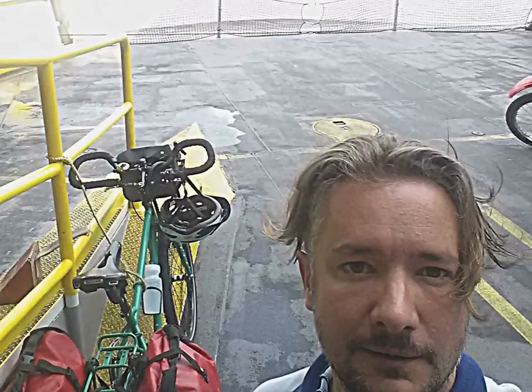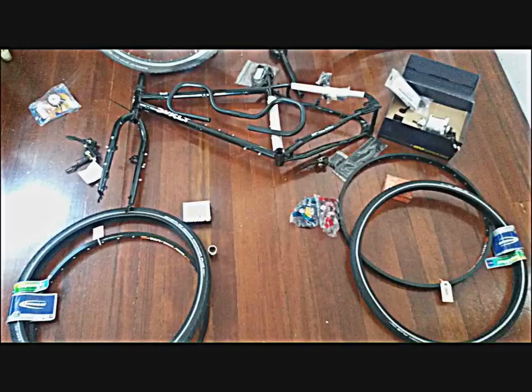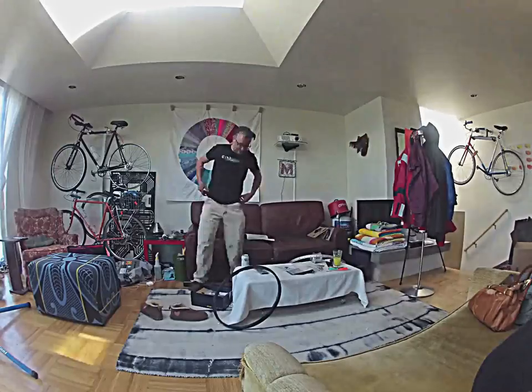My name is Robert Munro and I've just built that bike that you can see there. Just three weeks ago, it looked like this — a bunch of parts that I'd sourced from 20 different suppliers worldwide, looking to build my dream bike.